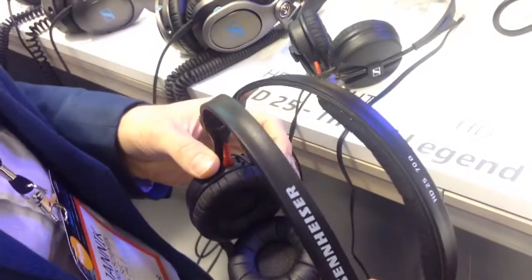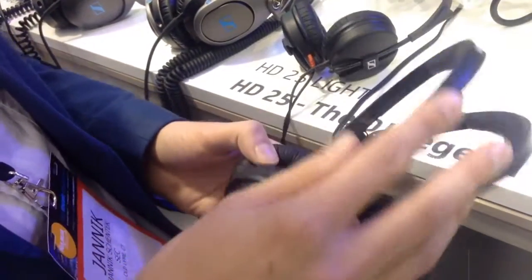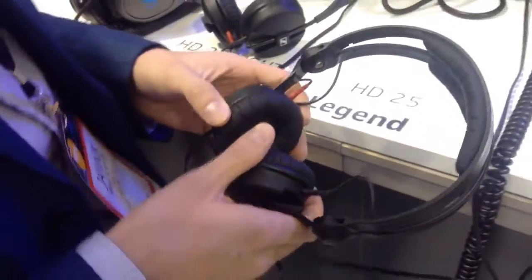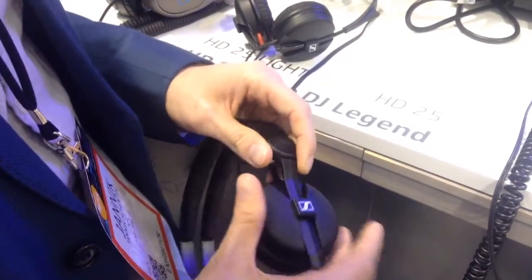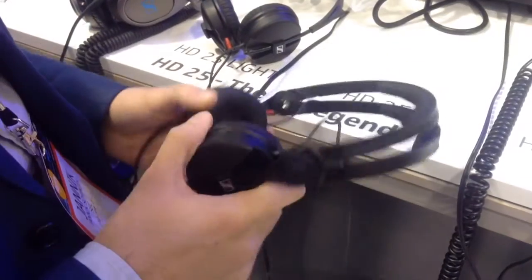We want to strengthen that position. The advantage of the HD 25 is the split headband — it's really comfortable to wear. You can rotate one cable for single-side listening. We also improved this end piece, this joint, to ensure a better fit and make wearing much more comfortable.